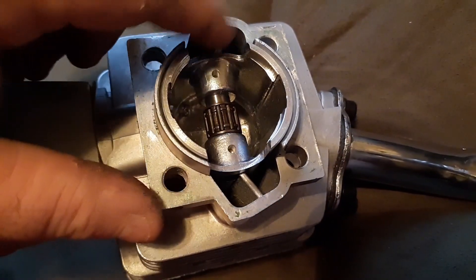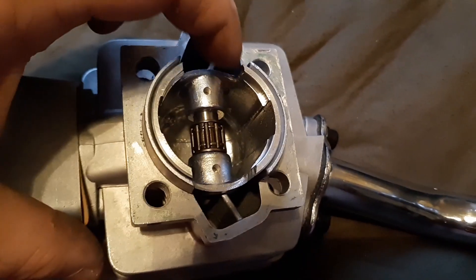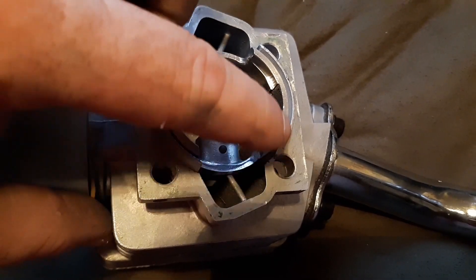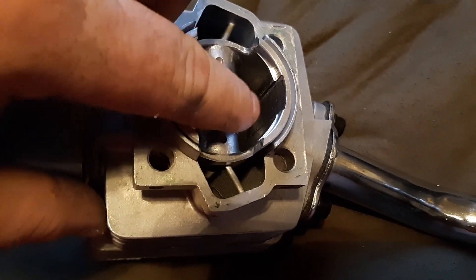Here's the number three piston, and as you can see it does not match up with the transfers. These are usually found in the 40 millimeter stroke builds.